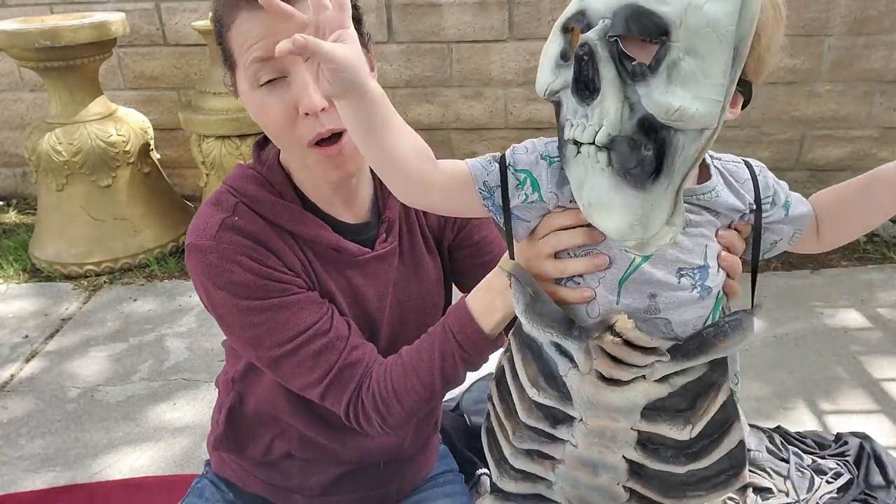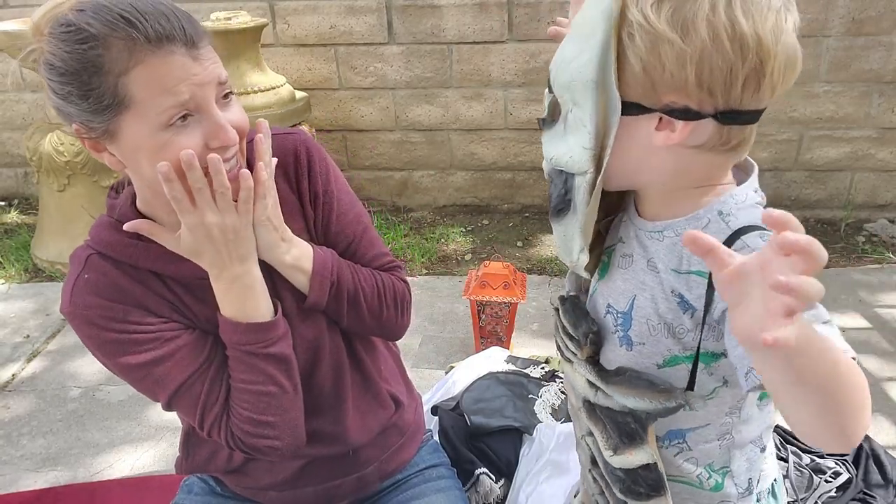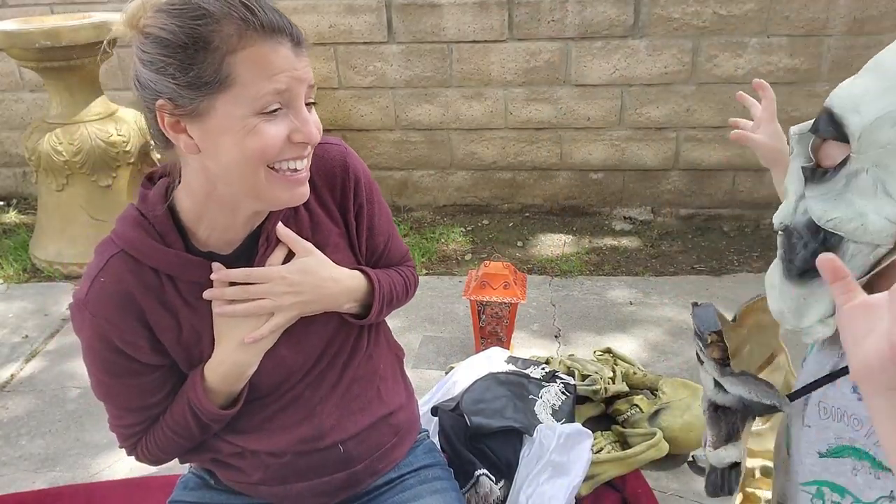All right everyone, you ready to be scared? Skeleton! No — you scared me!